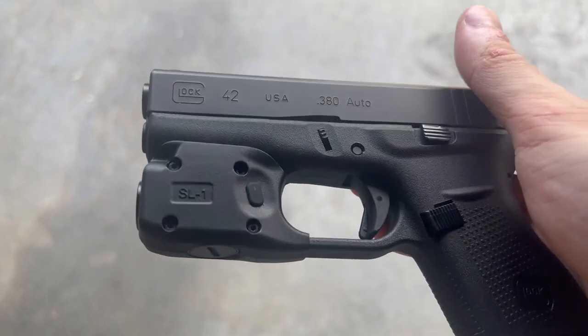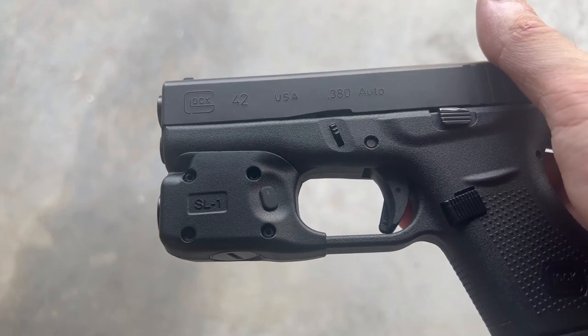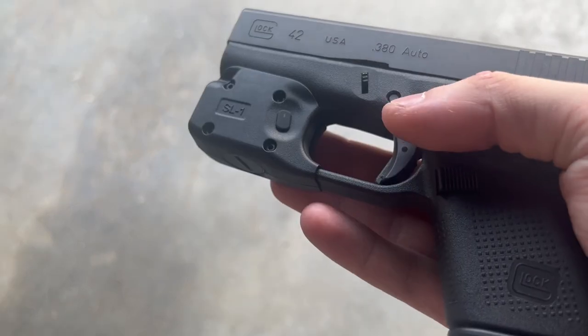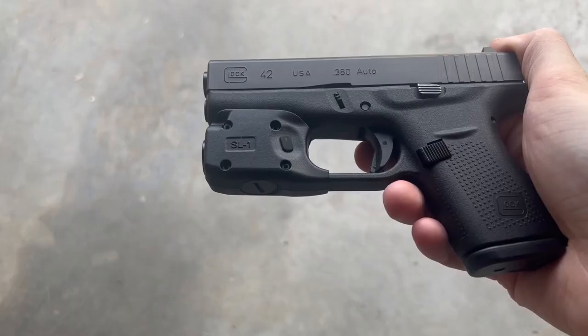Let's get into a couple specs of the light. It has a maximum output of 150 lumens, and in that 150 lumen mode it gets a one hour runtime. In the ultra-low 3 lumen mode, however, it has a 35 hour runtime. It has a maximum beam distance of 100 meters, an IPX4 waterproof rating, as well as a 1 meter drop test rating.